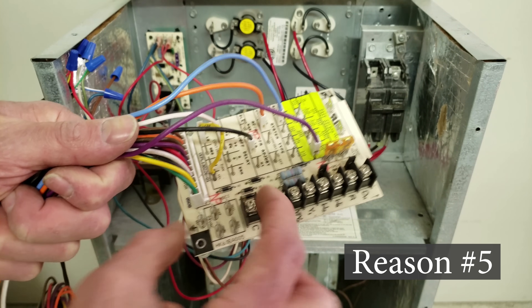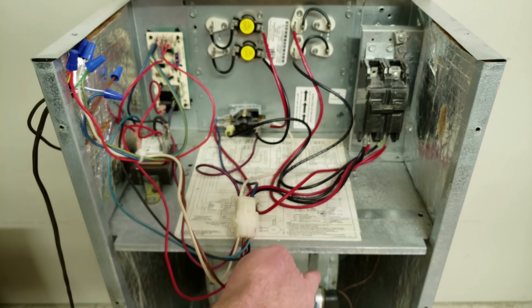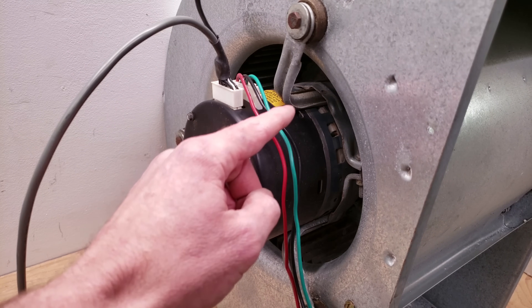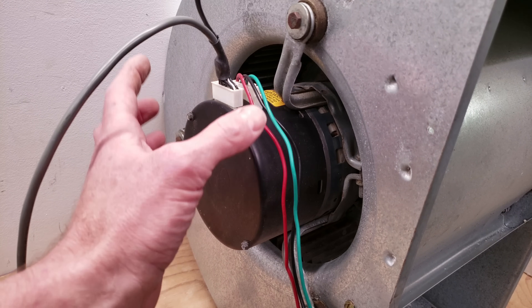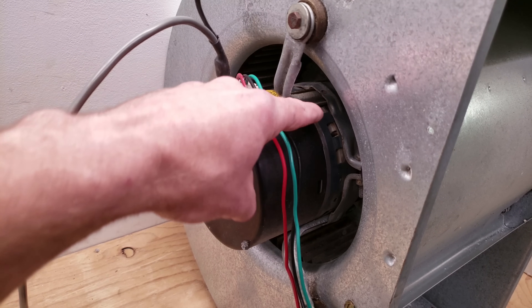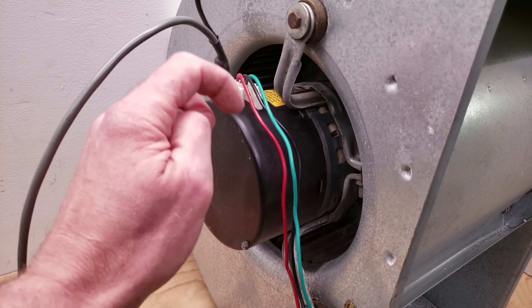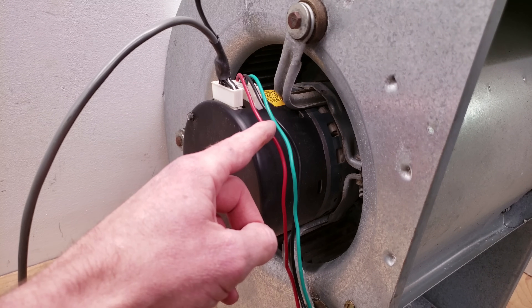Reason number five: the air handler control board may not have one of those black relay boxes, but instead has a wiring harness connected directly to the blower motor — meaning it's an ECM blower motor rather than a PSC blower motor with a capacitor. An ECM variable speed blower motor is live with high voltage all the time and just waits for a signal — in this case from a 16-pin connector — to turn on and run at a particular volume that the control board specifies. This is a Genteq 2.3 since it has a 16-pin connector. The module is the controlling mechanism, and it's actually a three-phase motor powered by standard 240 volts for an air handler.